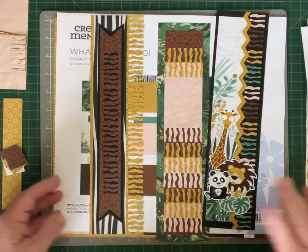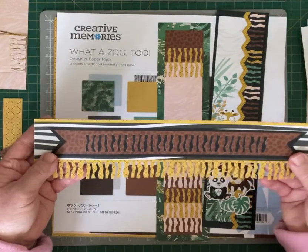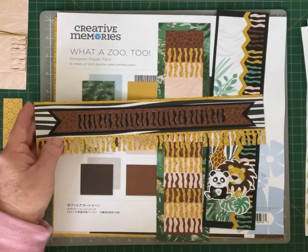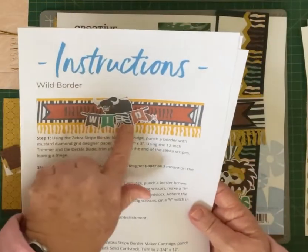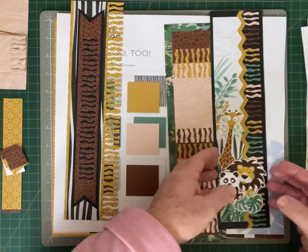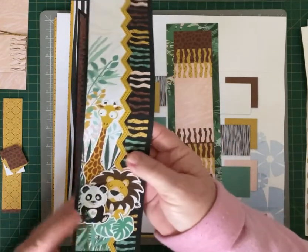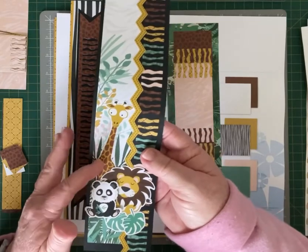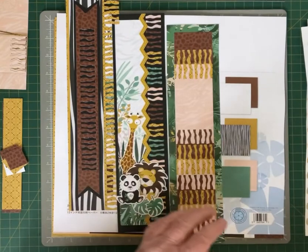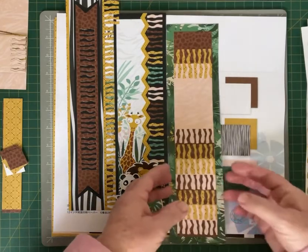I started off by making the borders but didn't complete them by adding all the embellishments and everything on them. So this is the wild border, and that's that one there — that's an embellishment. Then you have the zoo animal border, which features one of our border strip stickers and the giraffe, the lion, and the panda. And then the last one is called the zoo adventure border.